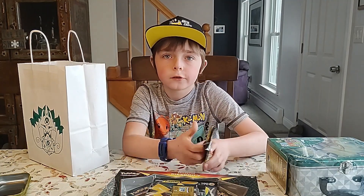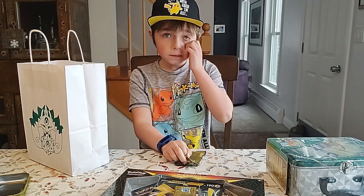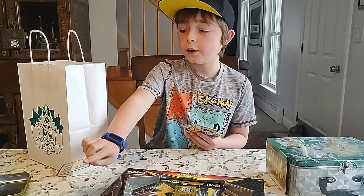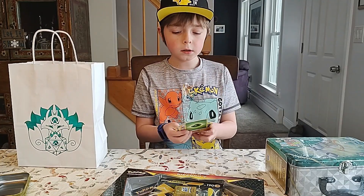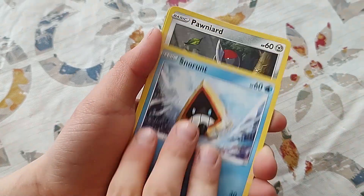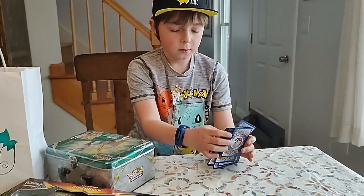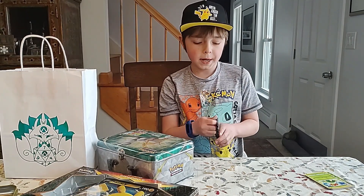Now let's get into the first Crown Zena pack. There's going to be lots of things in front of me because I enjoy looking at all the Pokemon products and knowing I'm going to open them all. Energy, Solrock, Shrek and Shoes, Shanks, Snowrun, Tankula, Grub and Blossom. Okay, open the next pack.